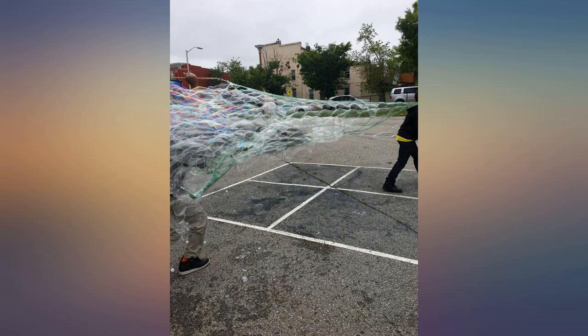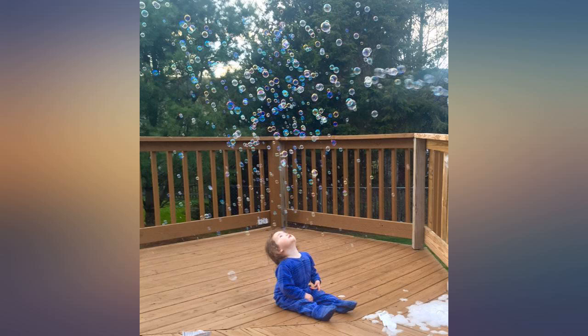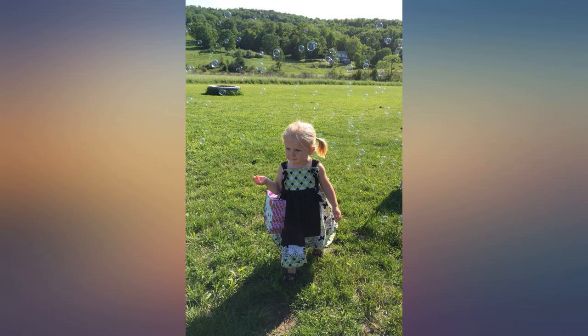I am planning my kids' birthday party for March and they wanted a bubble party, so I wanted to get the best bubbles possible. I received the bubbles today and wanted to do a test run to see how these bubbles are better than just buying bubbles from the dollar tree.